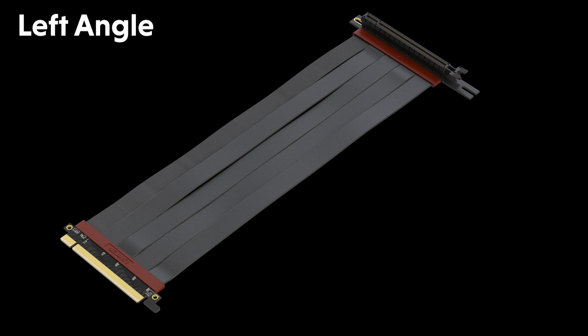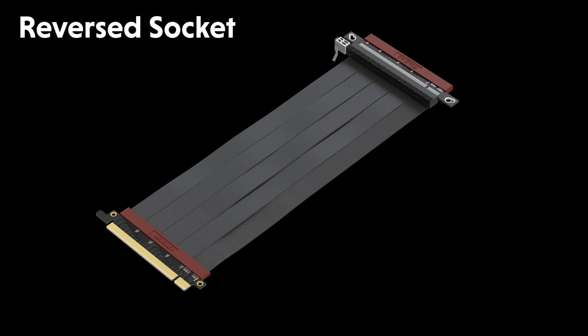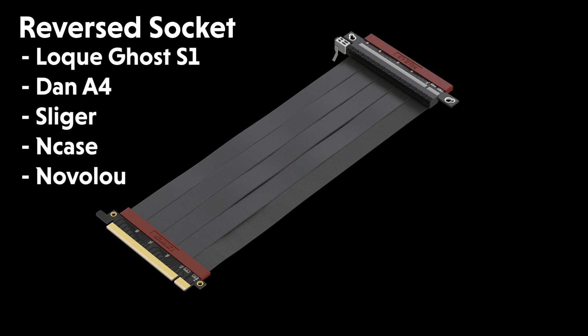The left angle version is for Phanteks, NZXT H1, and many other cases. Available lengths are 25cm and 30cm. The reverse socket version is for small form factor cases such as Loki Ghost S1, Dan A4, Sliger, Encase, Novalu, and many others.